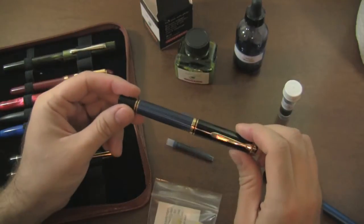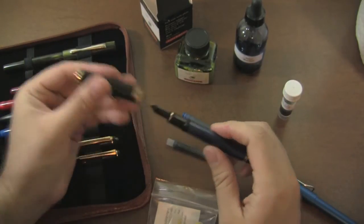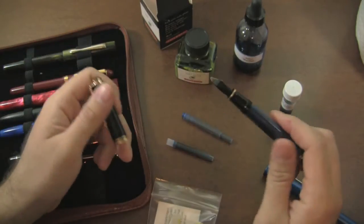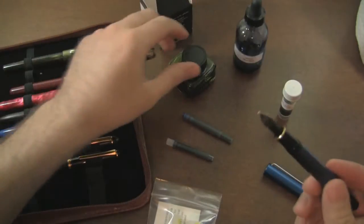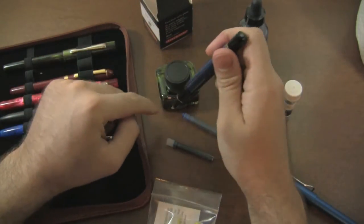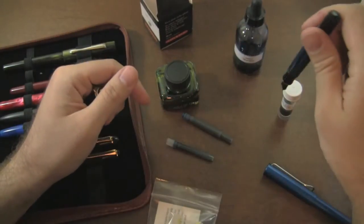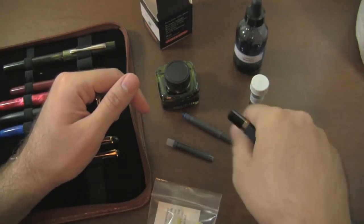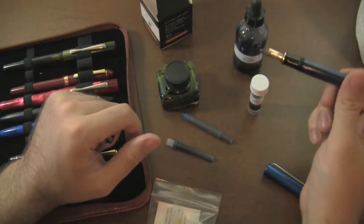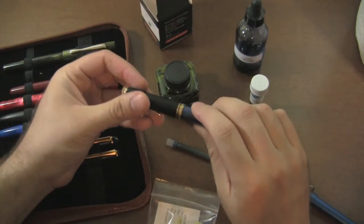I've got my Pelikan M800 here. This is a piston fill pen. I cannot remove the filling mechanism out of this pen. I have to fill it through the nib. For this instance, I'm going to go from the bottle. I don't have enough ink in here to be able to get it up to the point where I can suck it up through the pen. Or with the sample vial — this actually does fit in the sample vial but there are other bottles out there where it will not fit, or you may have a really big nib that won't fit. Or if you want to get it out of the cartridge, here's what you do.